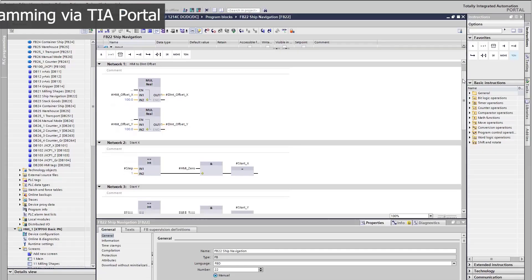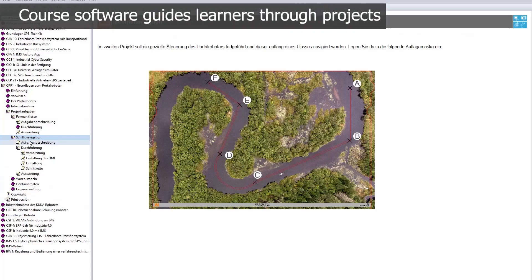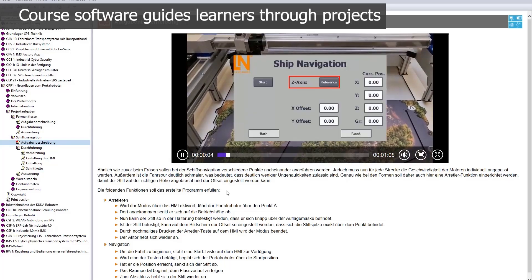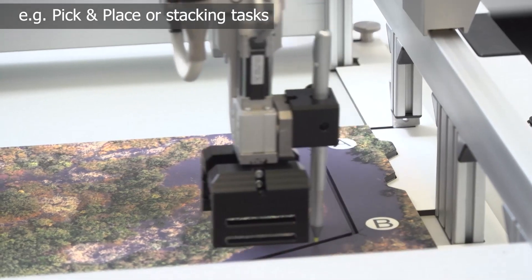The control is programmed using Siemens TIA Portal. The accompanying core software from Lucas Nüller guides learners through various projects such as tracing shapes, performing pick and place, and stacking tasks.